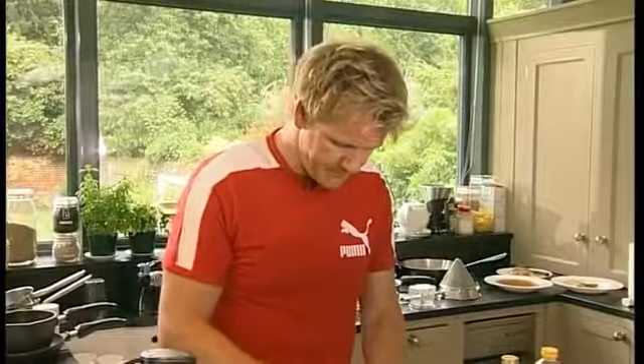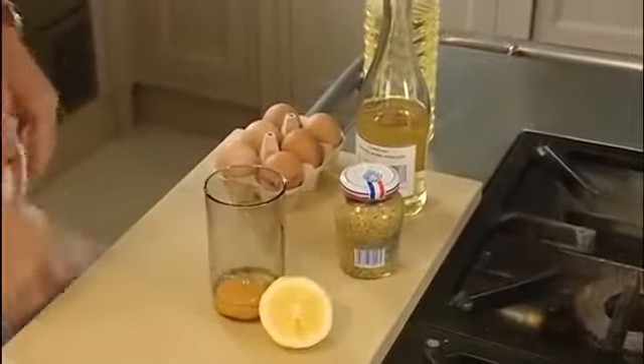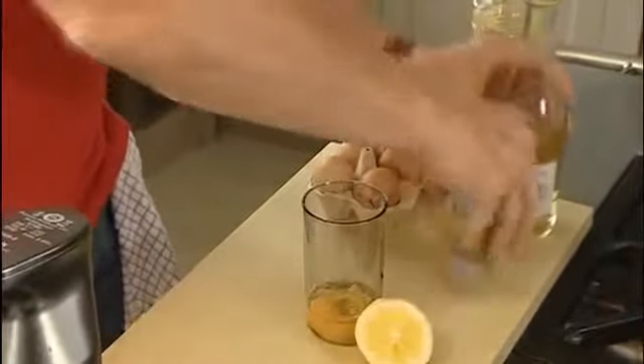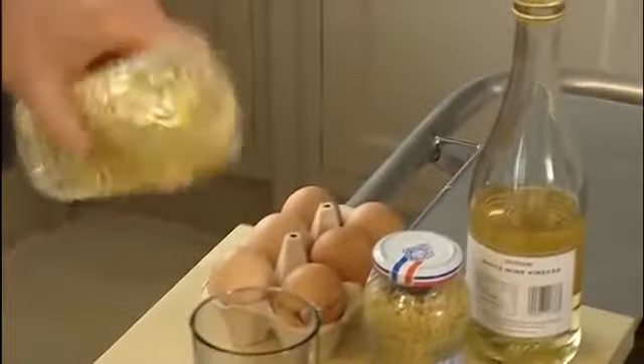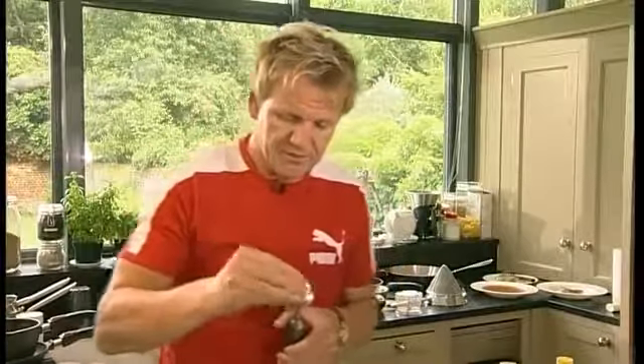One whole egg in. Then a tablespoon of white wine vinegar. Teaspoon of mustard — we're using grain mustard, but you can use French mustard or English mustard. And then about 350 ml of sunflower oil. Nice squeeze of fresh lemon juice. And this is where the bar mix comes into its own, because you put everything into the pot and season it now.